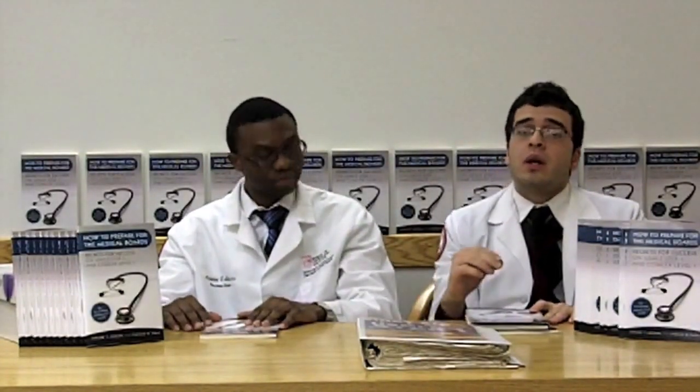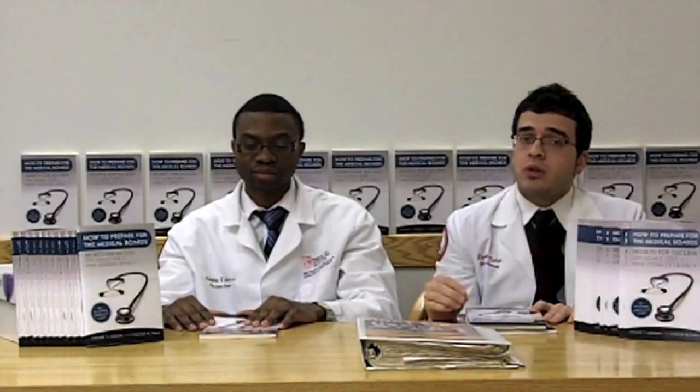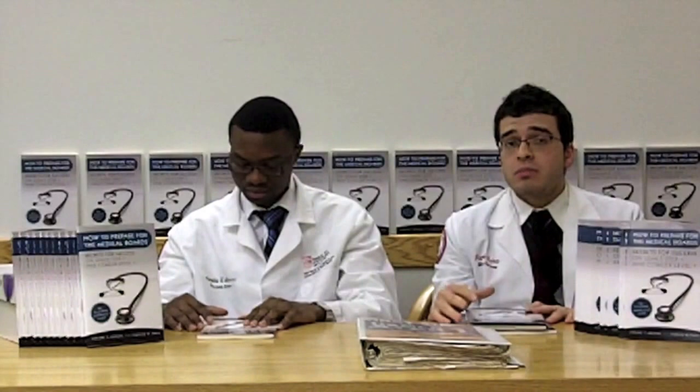We also discuss the importance of doing practice questions — how much to do, when to start doing them, and how to do them properly. We also cover how to maximize the use of the question bank in collaboration with First Aid while preparing for the boards so you can get the best score you can.